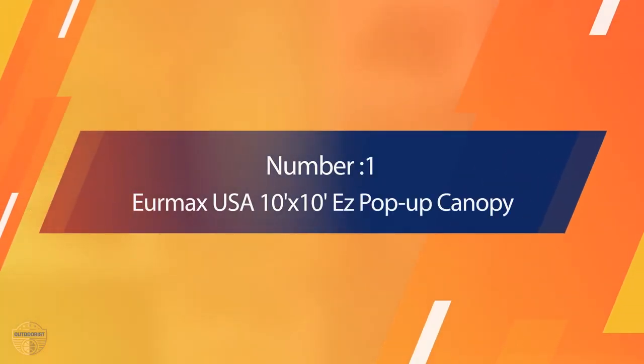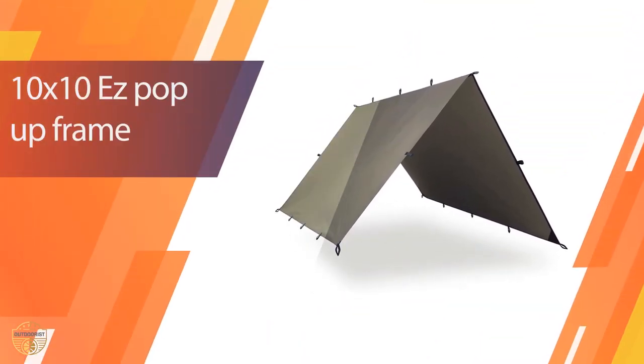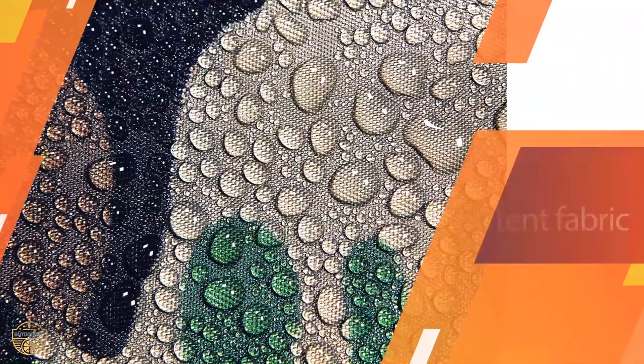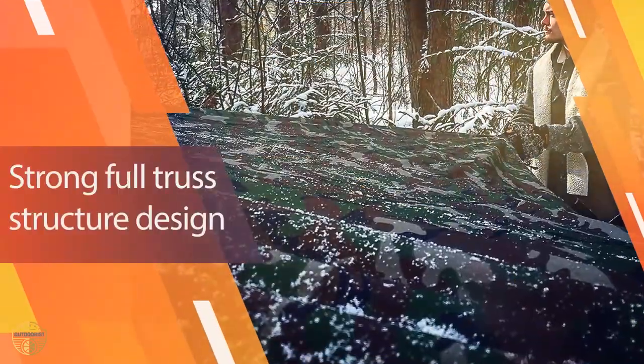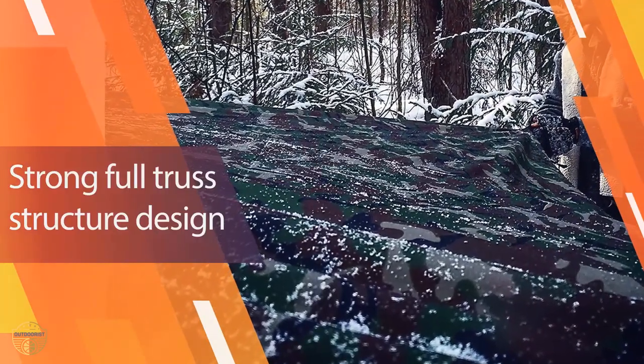Number 1. Most Popular. AquaQuest Defender Tarp. The AquaQuest Defender is a heavy-duty, adaptable tarp that's both easy to use and versatile, as you can use it for ground cover and survival shelter. The best thing is that this tarp comes with a lifetime warranty. It's extremely durable and waterproof, making it perfect for all weather conditions.